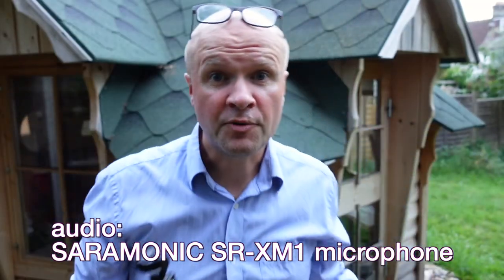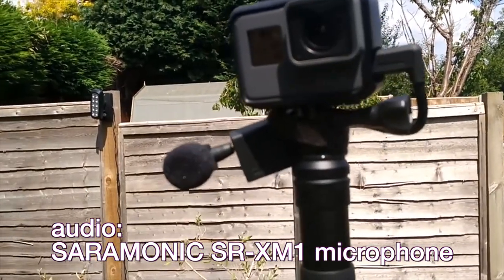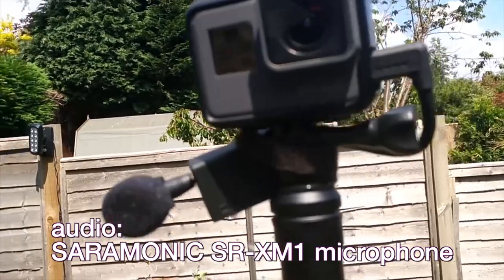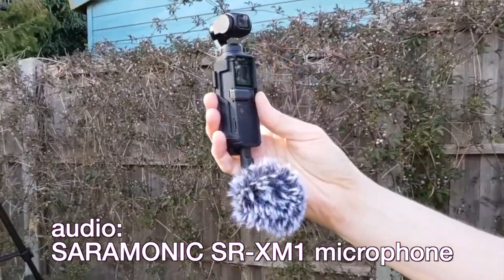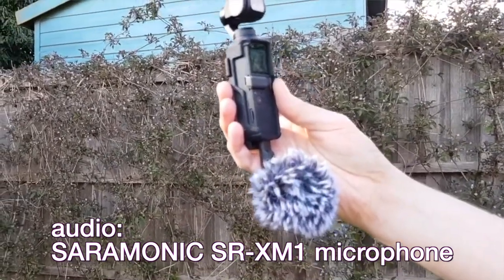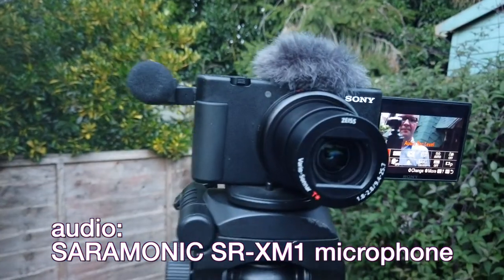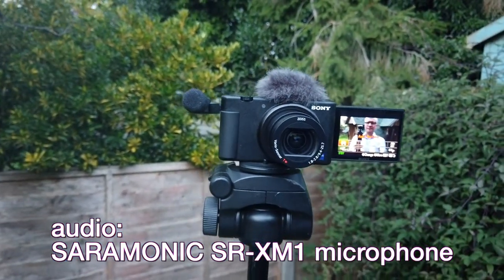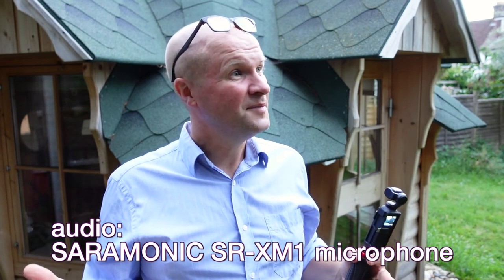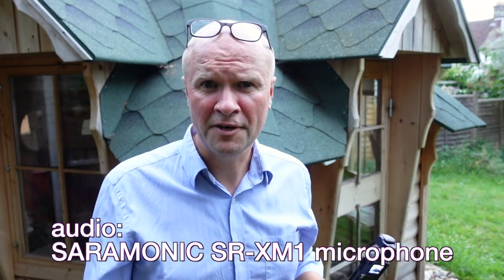I first got it for my GoPro Hero 5 and then I've used it with the Osmo Pocket. I think it's a really good microphone and I'm going to keep talking so you can hear what it's like — just an audio test of the Saramonic SR-XM1 outdoors. It's about 8:30 at night so you can probably hear some birds going to sleep and some traffic going home. It's a Friday night.